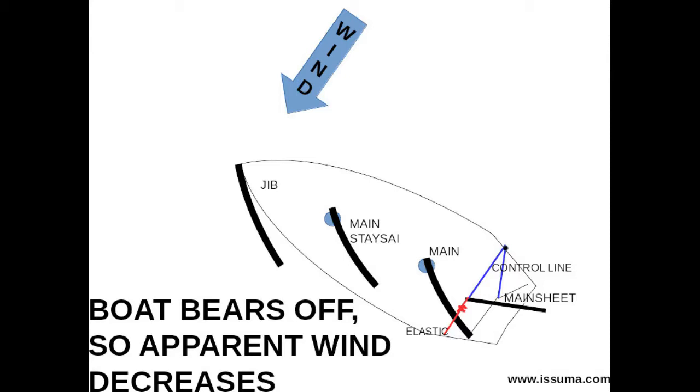This is relatively easy in theory, and I've exaggerated the angles in these diagrams. I will warn you that it took me many, many hours to learn how to do sheet to tiller. After really learning how to do it, it generally takes two to ten minutes to set up, and it needs to be adjusted after every sail change. It's a lot of work, but it's a simple system with very little that can break. I have to emphasize that the boat must be balanced for this to work. Now let's look at how this works on some sailboats.